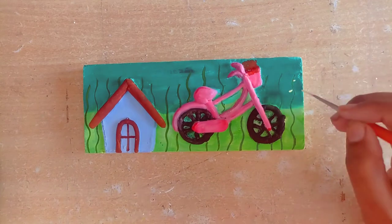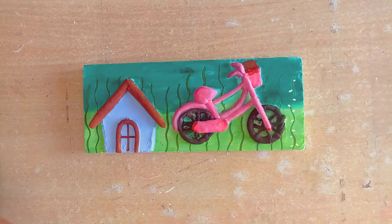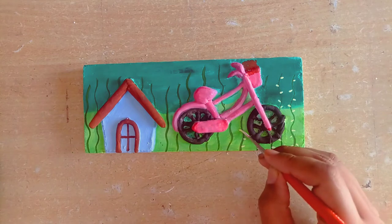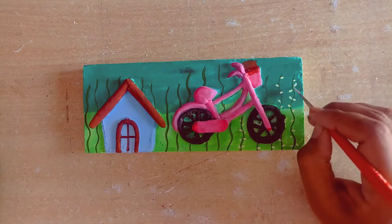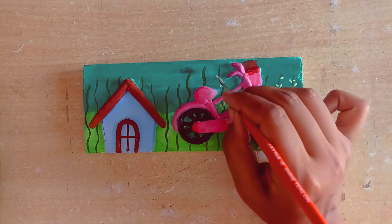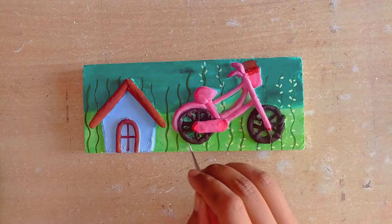Our key holder is almost done. We have to complete the background color and add something else, and then our key holder will be complete. While my background is being made, please like the video and share it with your friends.